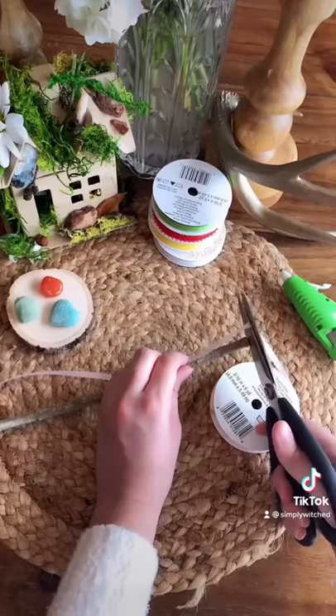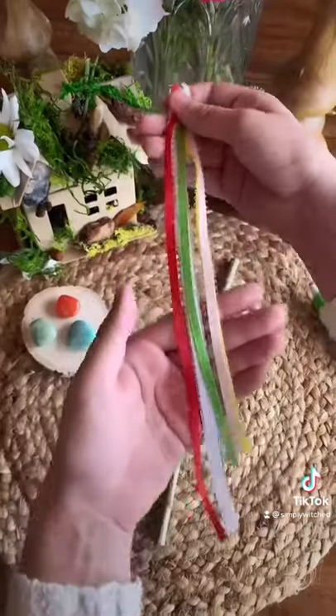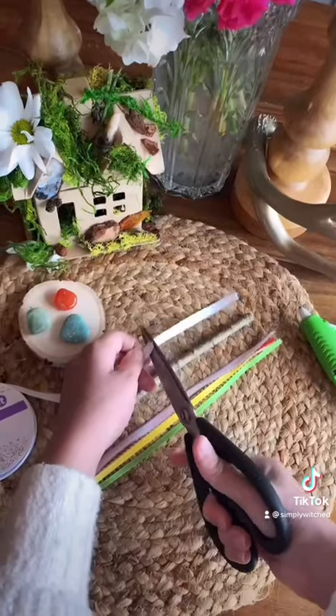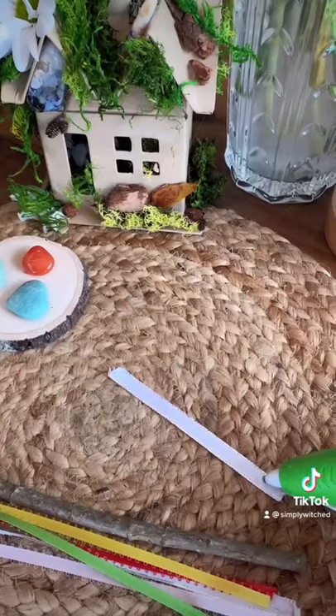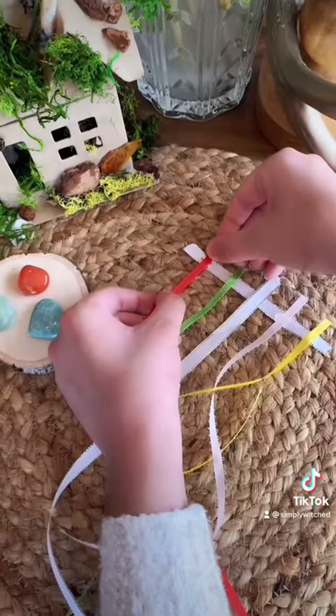Start by cutting your ribbons so they will be the same length as the stick which we will be using for the maypole. Now cut a small piece that you will be using as the wreath to hang the longer ribbons from. Space them apart evenly to make room for all your colors.